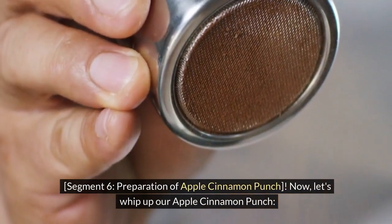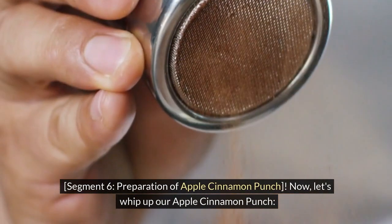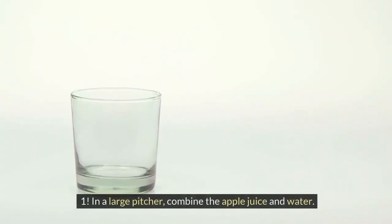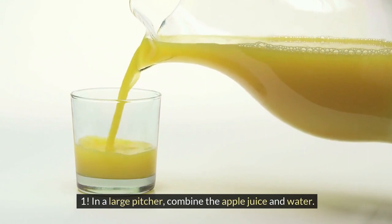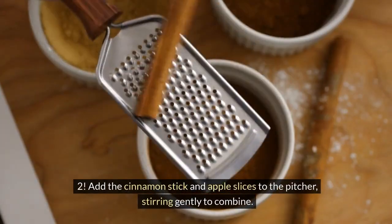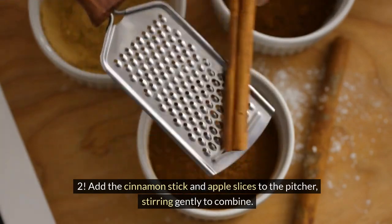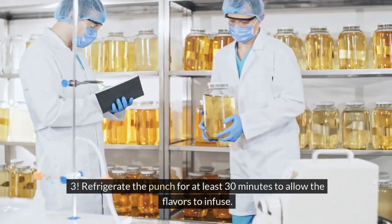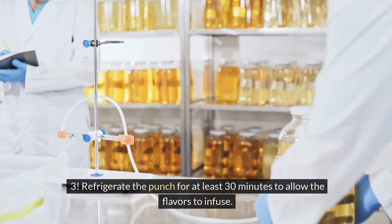Now let's whip up our Apple Cinnamon Punch. Step 1: In a large pitcher, combine the apple juice and water. Step 2: Add the cinnamon stick and apple slices to the pitcher, stirring gently to combine. Step 3: Refrigerate the punch for at least 30 minutes to allow the flavors to infuse.